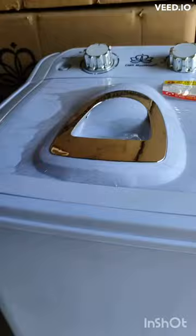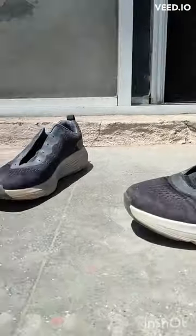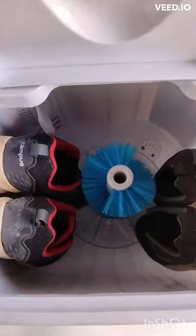Here are the steps involved in using a shoe washer. First, remove any loose dirt or debris from the shoes. If the shoes are particularly dirty, you may want to pre-treat them with a stain remover.